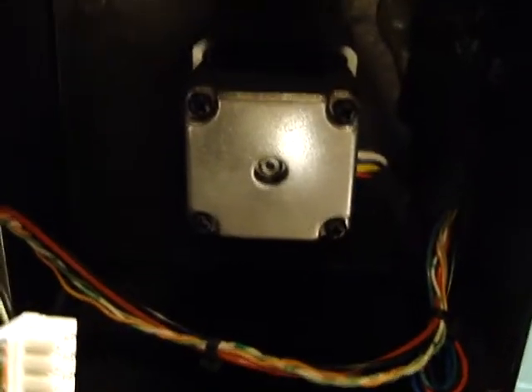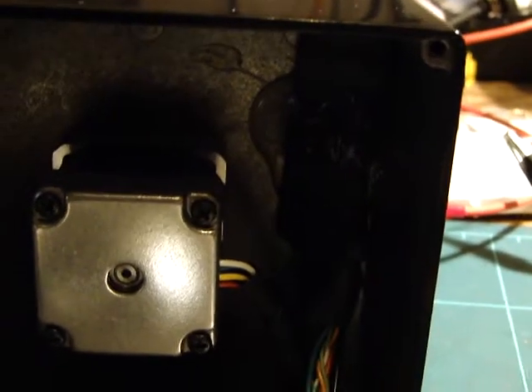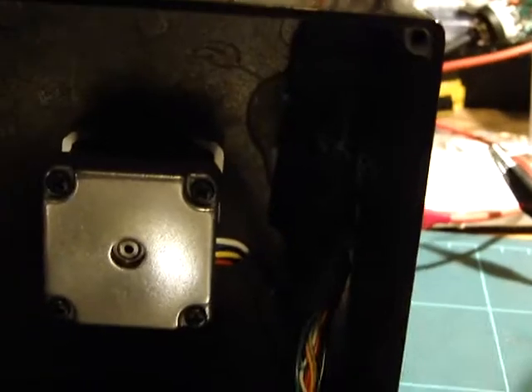And inside here we have a NEMA 17 stepper motor, and in the heat shrink there's an Easy Driver, which is an open source stepper motor driver.